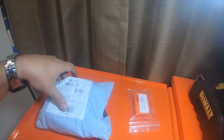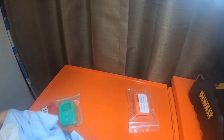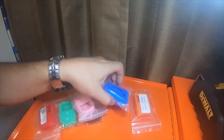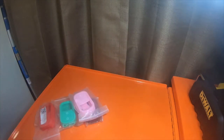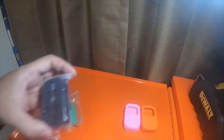Hey everybody, I got a quick mail call — not really a mail call but an electronic unboxing. Let me take all these out of the package. So these are all part four of the silicone covers. It looked like they're not going to be selling them anymore, so I picked up every color I could find.